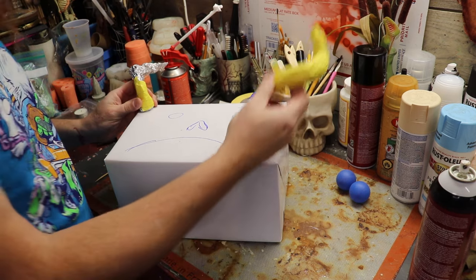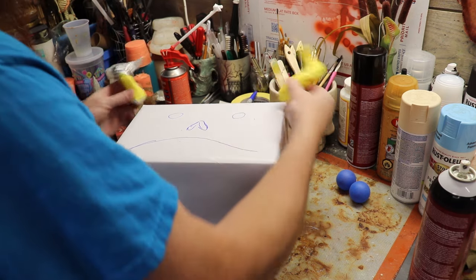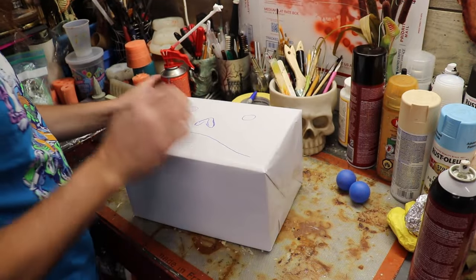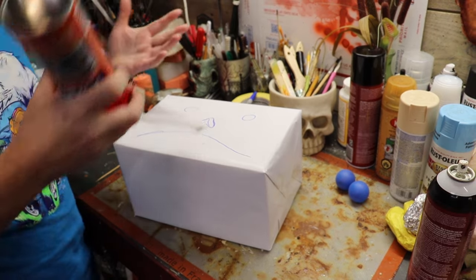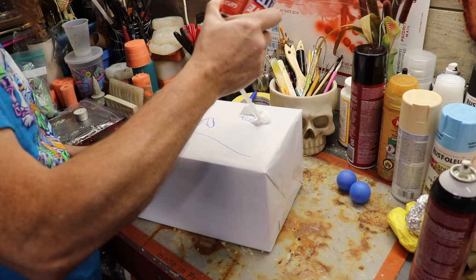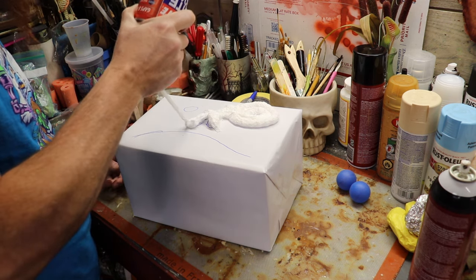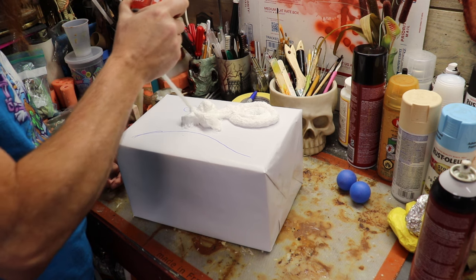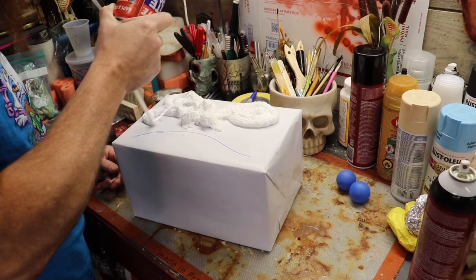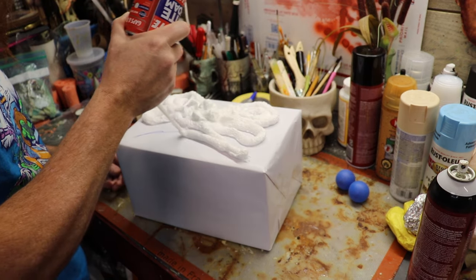We'll hot glue these guys on. You guys know normally I'm not a fan of hot glue because it's basically trash — but since most of this is going in the trash anyways, let's just do the trash. So we'll use our Loctite. I definitely want to do a big underbite on this guy just because I'm a fan of underbites. So let's go ahead and make some eye holes in here with the leftover Loctite. Build up his eye rings a little bit, give him a little nose, and give him some cheekies.